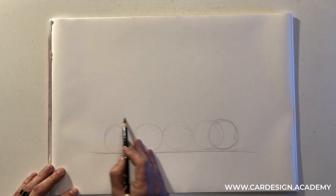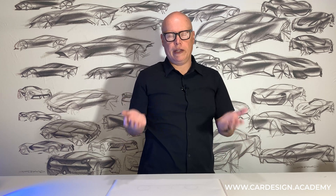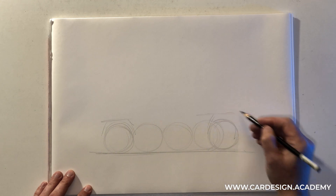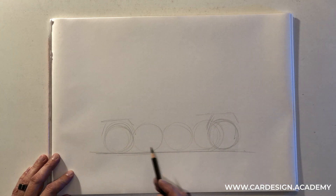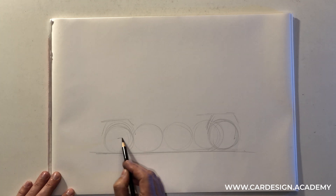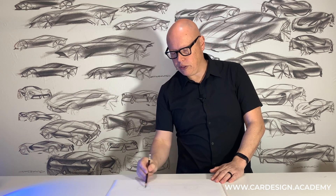I'm also going to indicate a bit of clearance over the tires for suspension travel, because as SUVs go over obstacles, the tires move a lot, and so we have to have a lot of clearance over those tires for the wheels to move up and down in the suspension. Also, SUVs have a high ground clearance. So if we look at the center of the wheel, whereas a sedan might have the rocker or the bottom of the car well below the wheel center, on an SUV it is at the wheel center.